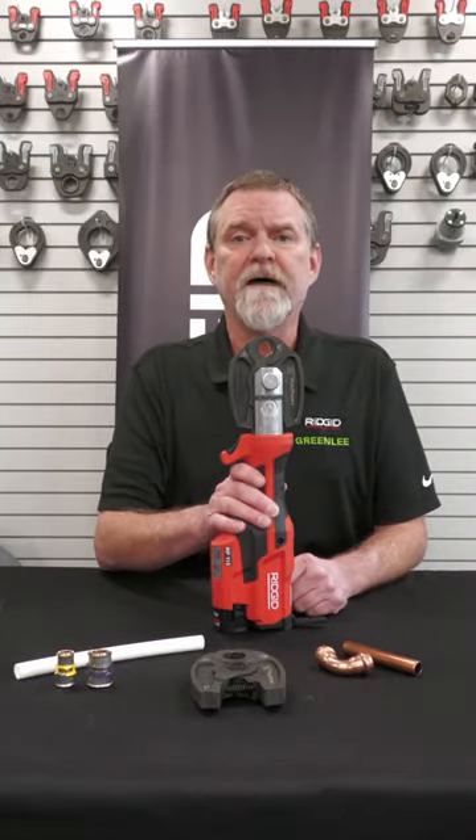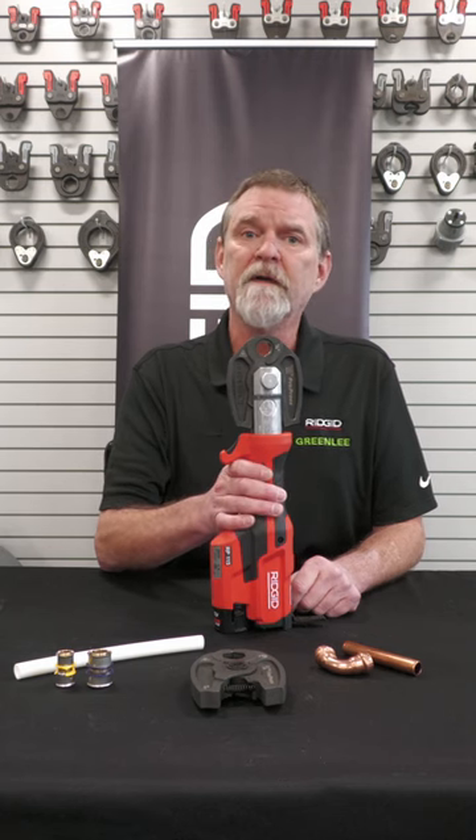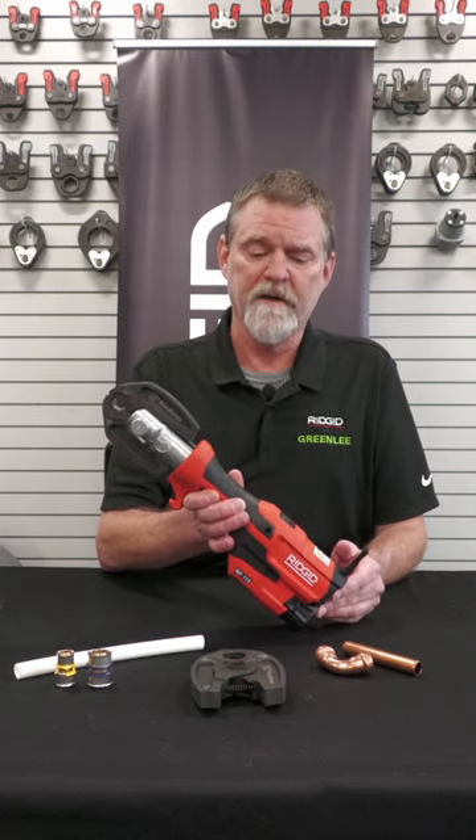Hi, it's John from the Rigid Schoolhouse. Today we're going to talk about the RP-115 press tool — it's our newest press tool available on the market right now.